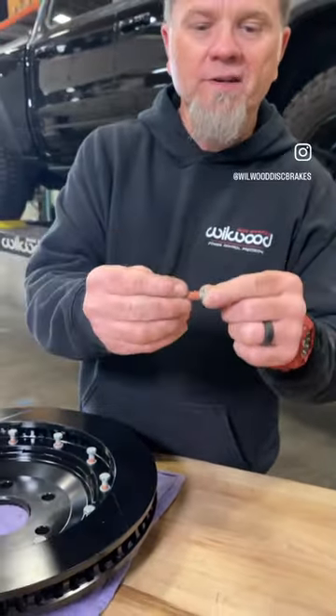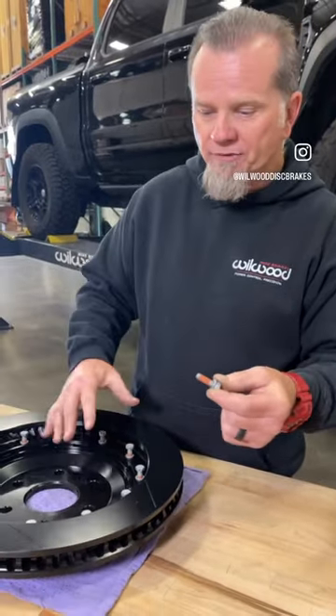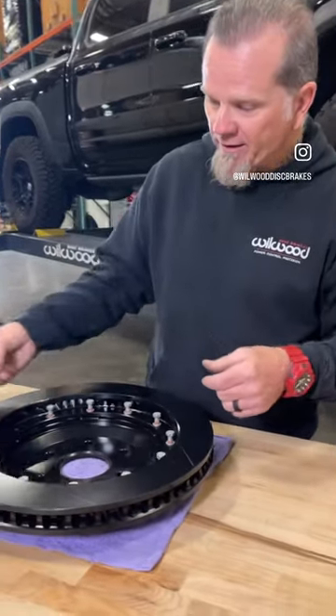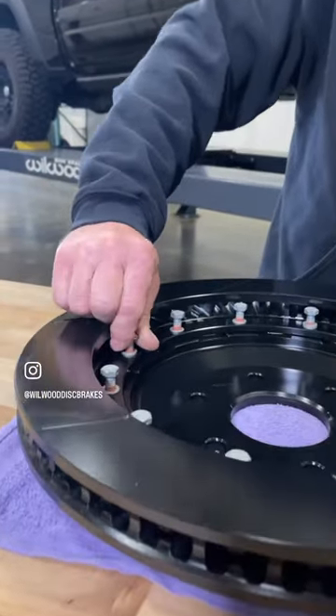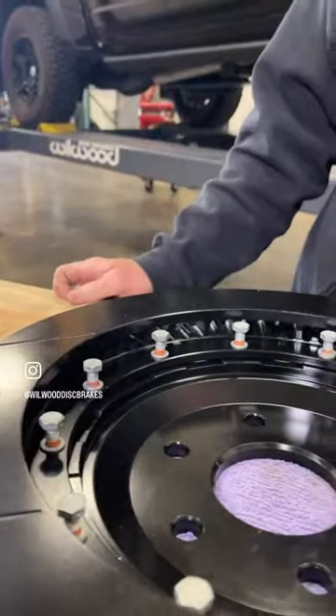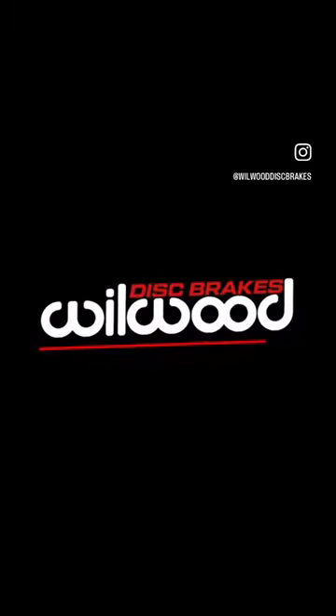So when you're installing your brake and putting your hat and rotor together like we are, make sure you already know that you've got that sealant, and just torquing is all that will be necessary. Thank you.